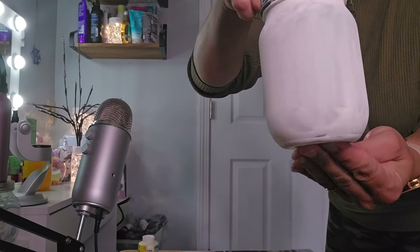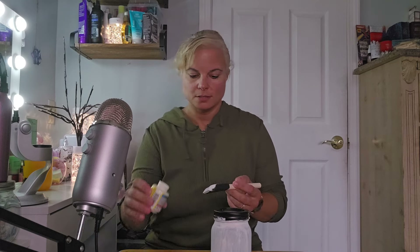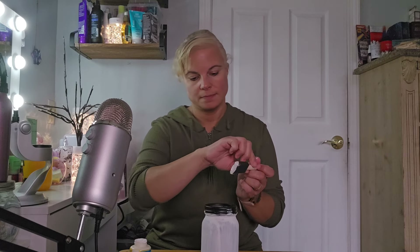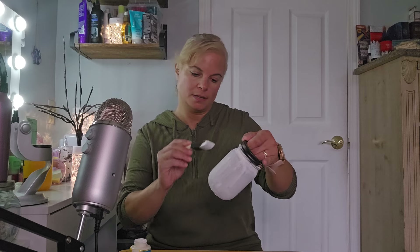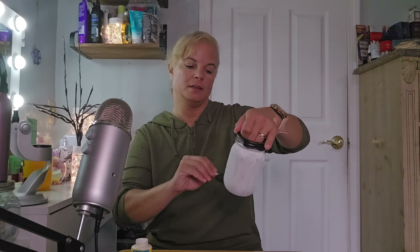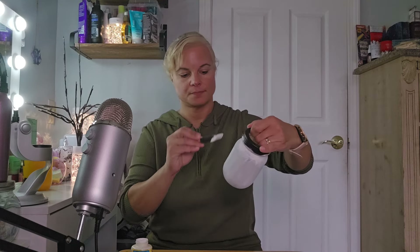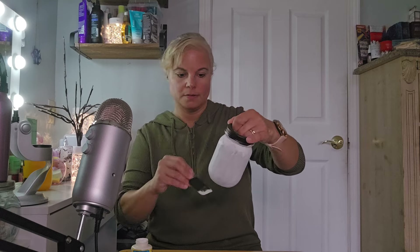Third coat is dry. I'm thinking we're gonna need definitely a fourth coat. So let me put some of the paint on. I gotta cook tonight — I'm gonna make meatball subs and fries, that's dinner. Sounds like a plan! What are you having for dinner?